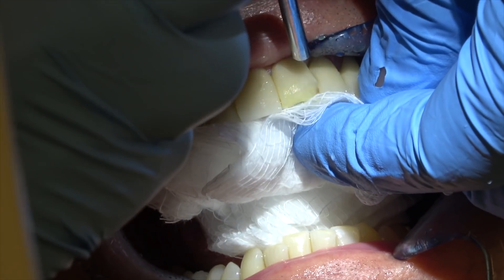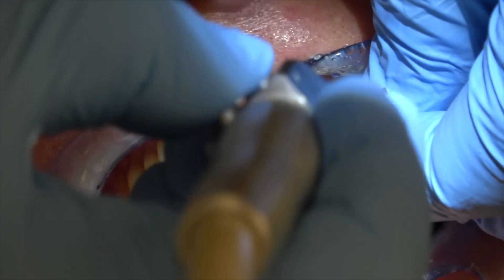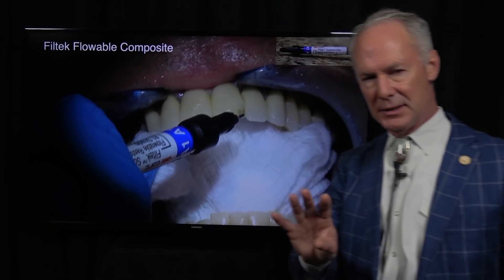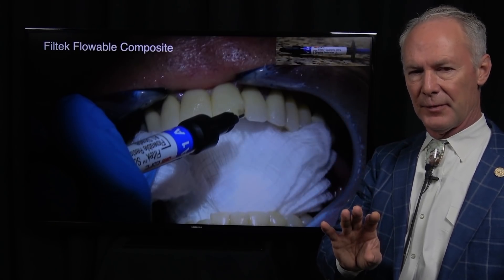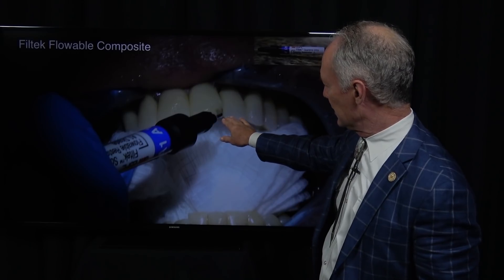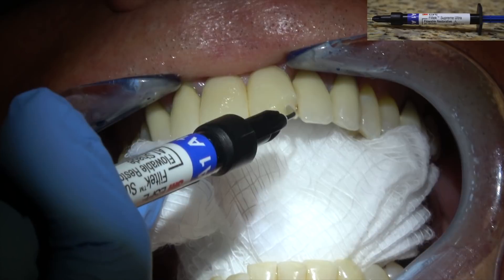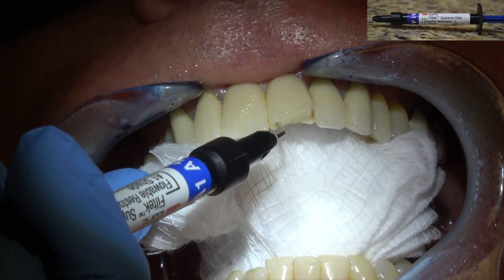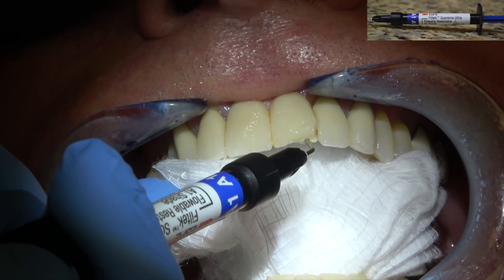Then I'm going to place the primer adhesive copiously, blow that off, then cure the primer adhesive — this is very important — for about five seconds. Next comes the filled resin: I'm placing flowable composite in small increments, and between each increment I'm curing it for 20 seconds.